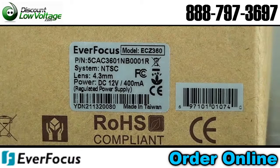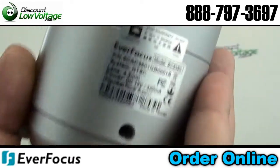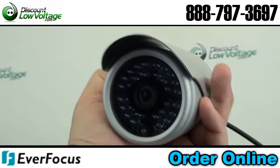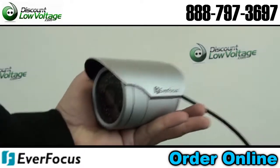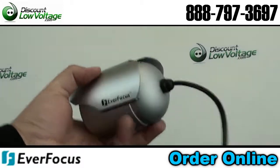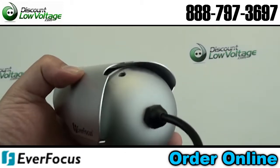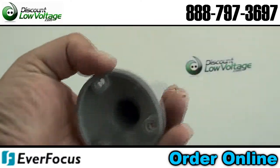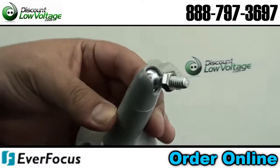This camera is manufactured by Everfocus, their part number ECZ360, part of their economy line. This is an outdoor day-night IR mini bullet camera, 540 TVLs, IP66 weather resistant. You have 12 volts for power, and the IR distance is 80 feet.